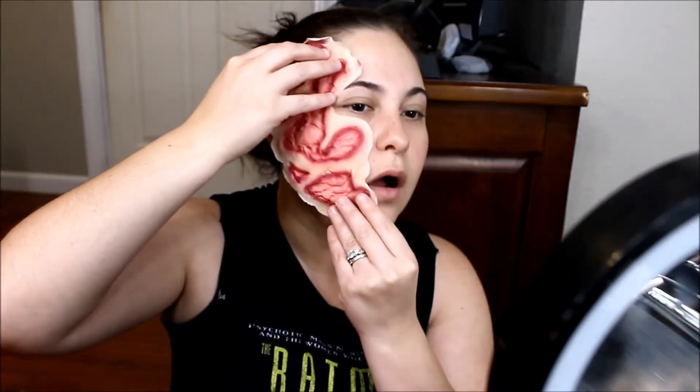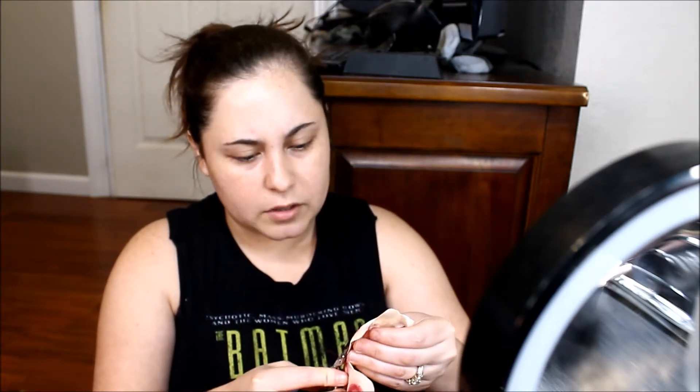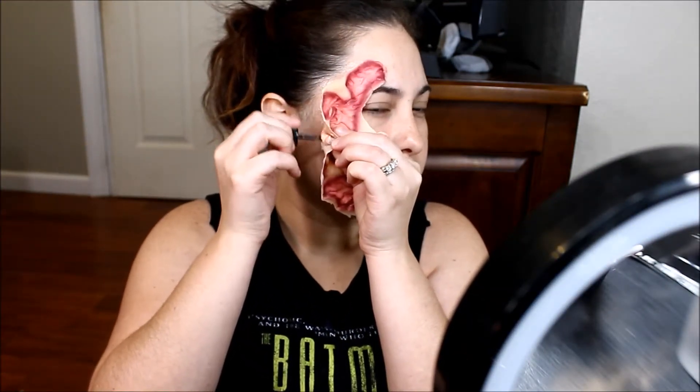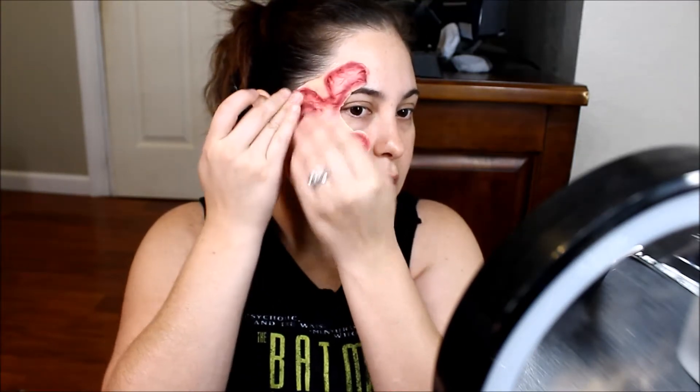I'm going to have to trim it up a lot. I'm just going to take some scissors and trim it up the best I can. I like to trim it up as close as possible to the actual red part, because I feel like once you get the makeup on it, it makes it more realistic. Now that I have it cut out, I'm just sticking it to my face — it's being a pain, of course. Alright, that's as good as that's going to get for now.